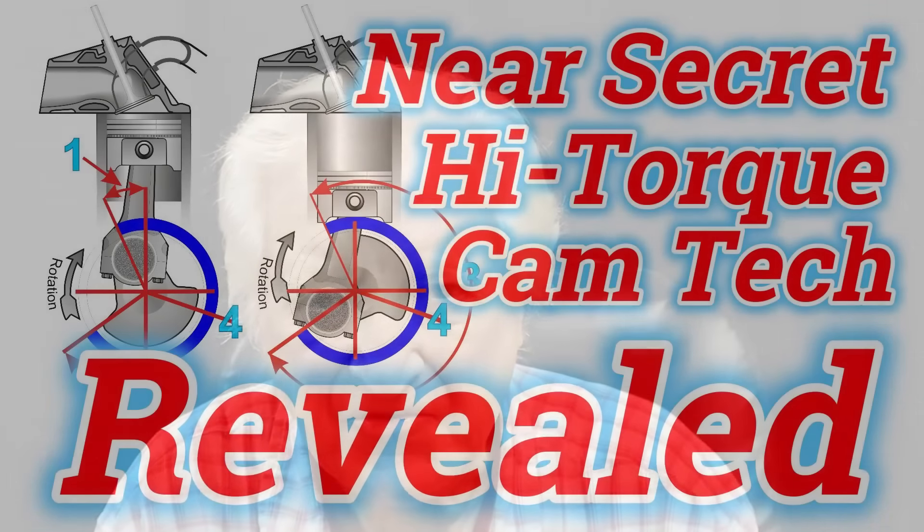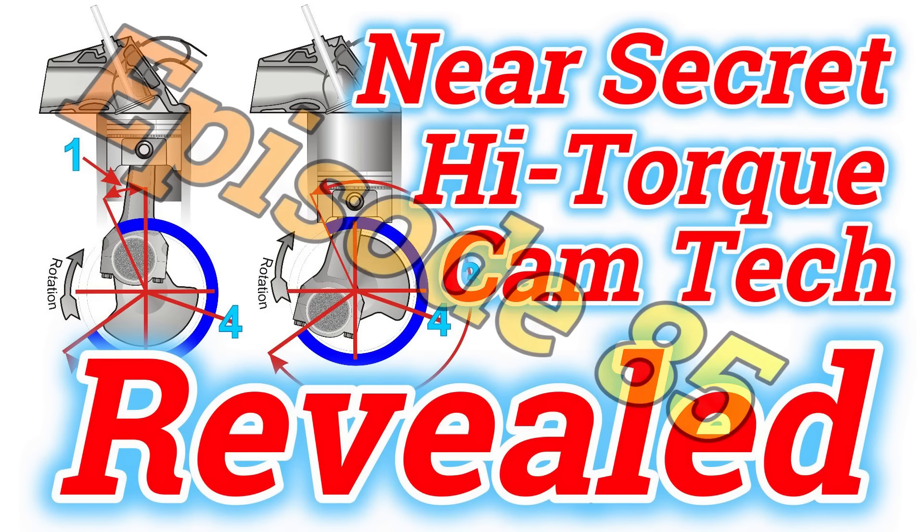Hi, David Beisard here, and you guys are watching PowerTech 10. This is the channel where we attempt to not only give you cutting-edge technology, but also do so very accurately. What I'd like to do here is address some of the spin-off comments that have come up on my Lobe Centerline Angle story, Episode 85.